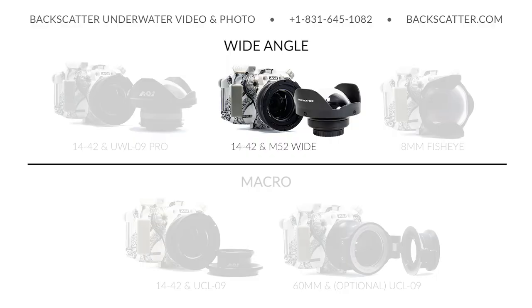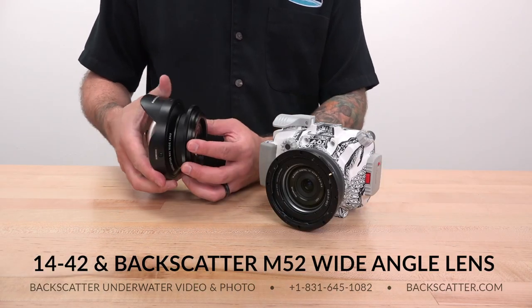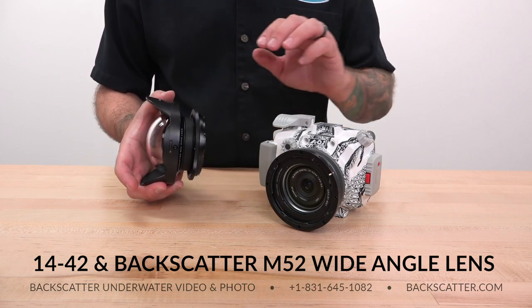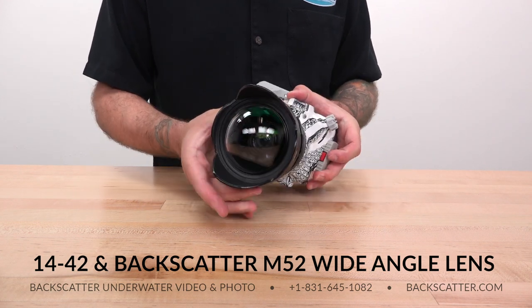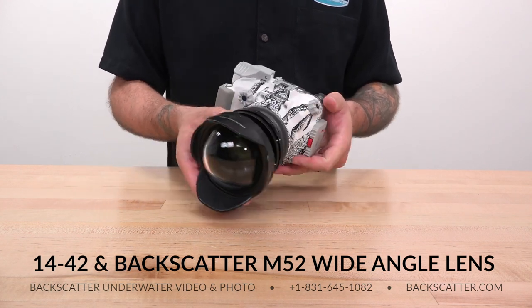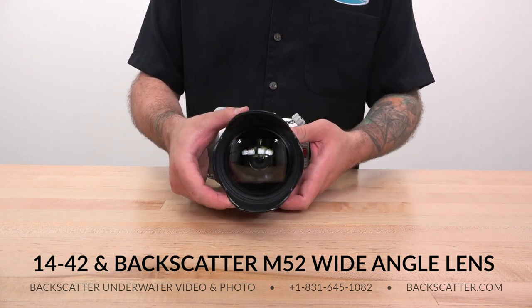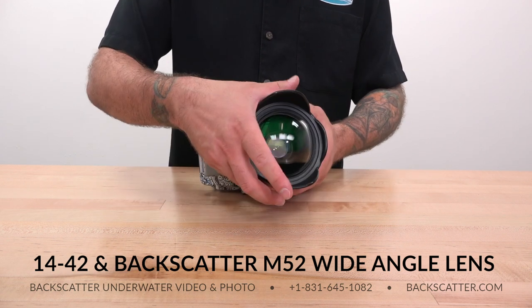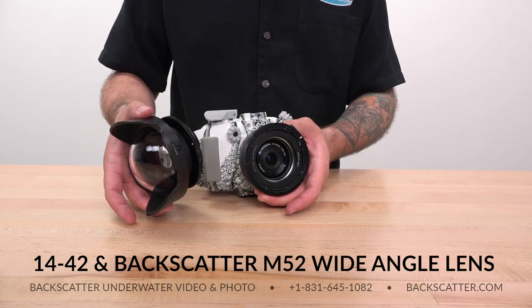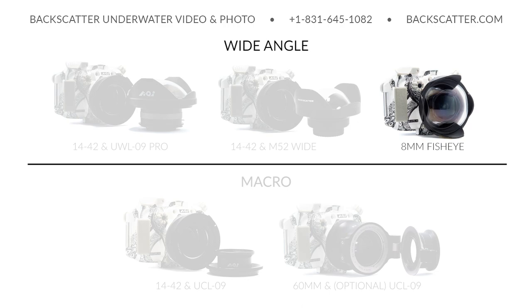The 14-42mm with the Backscatter M52 wide angle lens is ideal for TG shooters upgrading who already own this lens — just add the bayonet mounting system for easy on/off swaps. The downside is you'll only get around 100 degrees of wide angle coverage and it's not quite as sharp as the UWL-09 Pro. Like before, it needs to be burped and can't really do split shots.